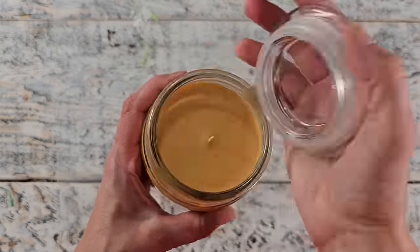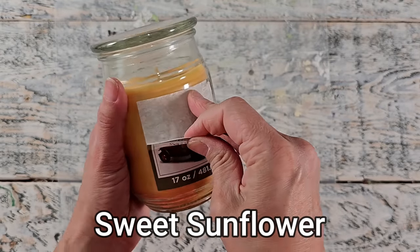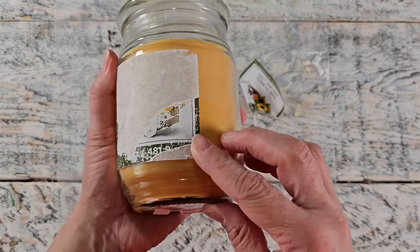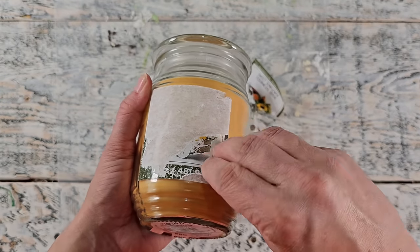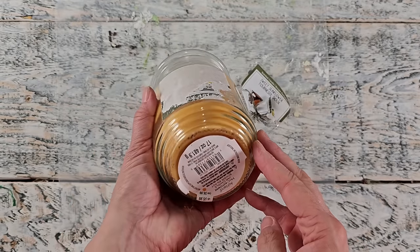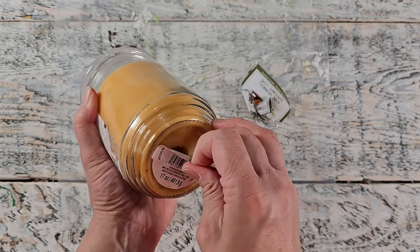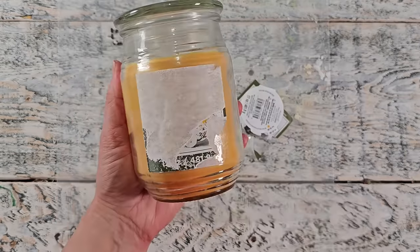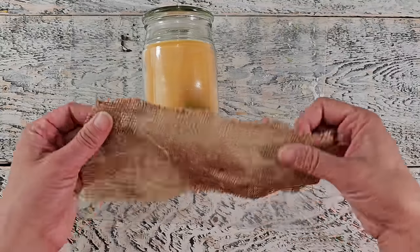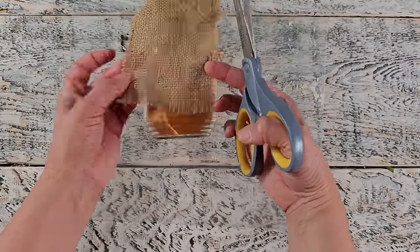For this project, I'm using this candle that I picked up from Michaels on clearance last year and I'm just removing the label off of it. I really like the scent as well as the color of this candle. I used Goo Gone to remove all the adhesive and then washed it off with some Dawn dish soap.